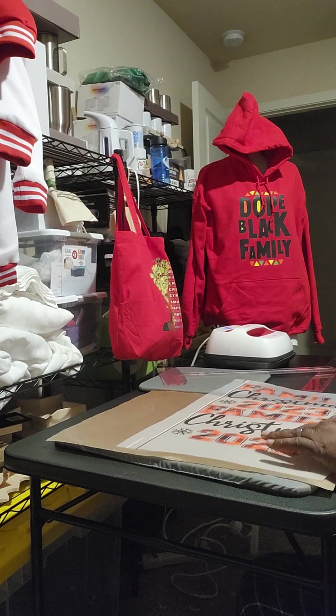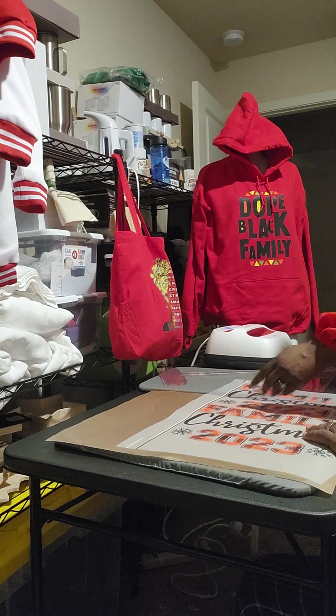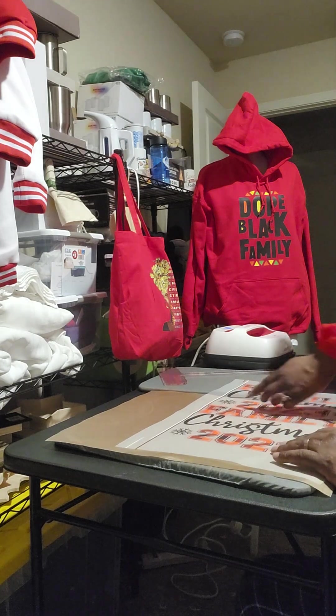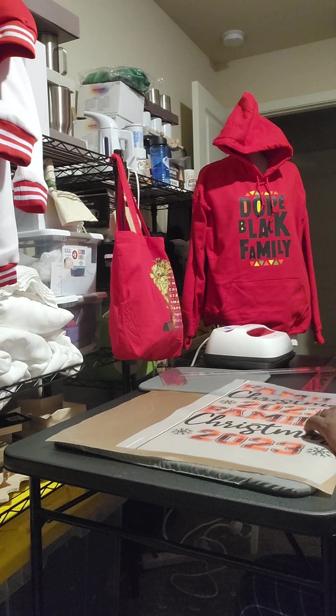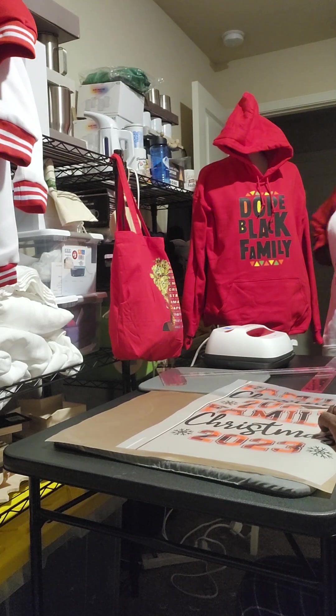Sometimes when you're looking at DTF and trying to fit it on the sheet, you've got to make sure — it says 'Family Christmas 2023' — right under that '2023' is where you start cutting. With DTF and sublimation, if you cut in the wrong place you usually can't go back and piece it together like a puzzle.